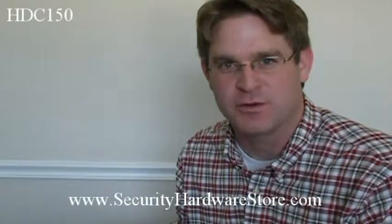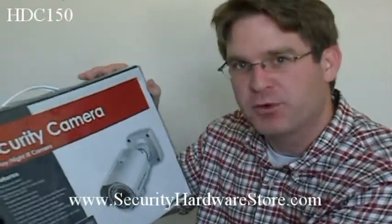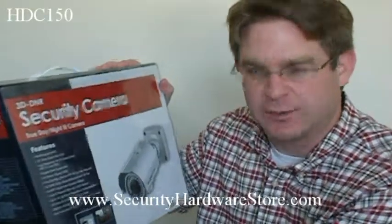Hi, this is Dave Trant with Security Hardware Store. I just want to introduce you to the HDC150 from Clover Electronics. It's a weatherproof camera, IP67 — awesome camera. Let's get into it.